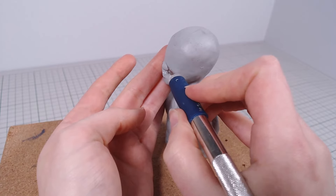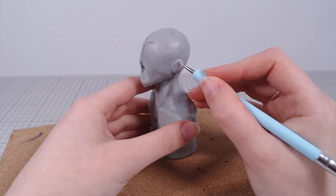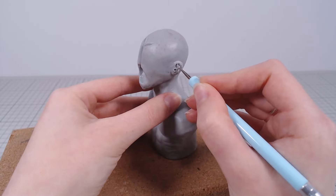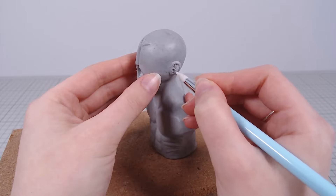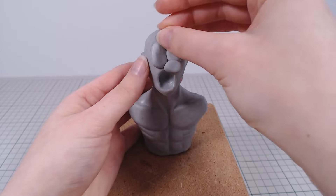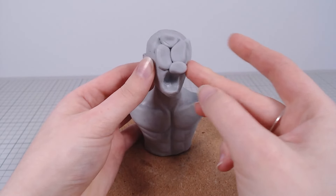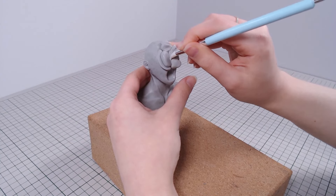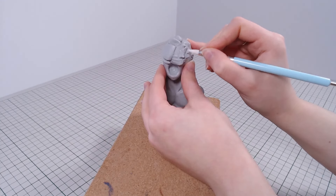He also gets a mouth and ears. Luckily, those are the only facial features I have to sculpt. The rest of the face gets covered with fungi. If you are not familiar with the game, there is an infection that affects the brain and after a while it reaches a stage where it develops into fungal growth.